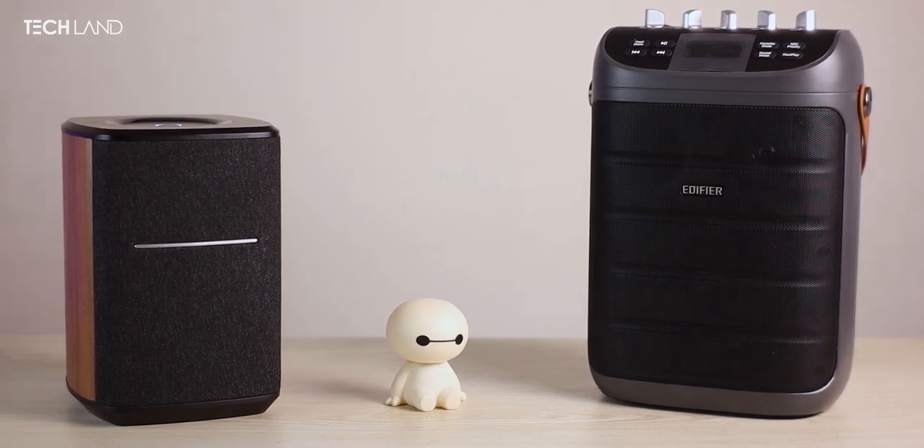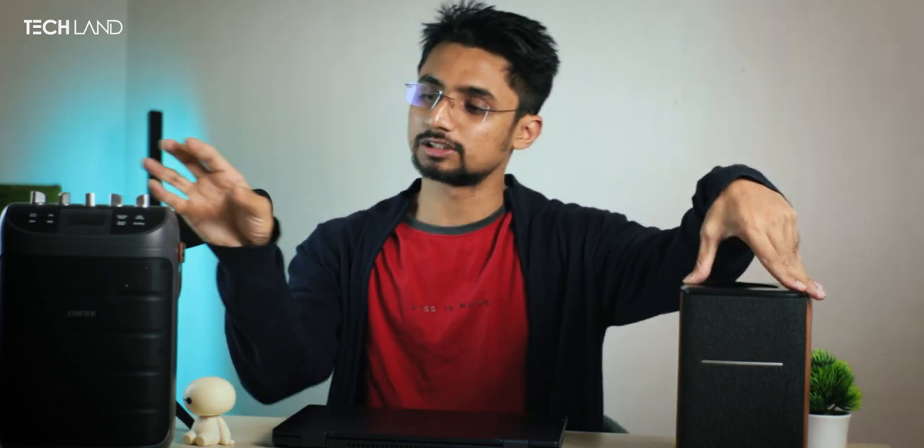But it's worth it. Today, this is a Duita speaker. This is the MS-50A and PK-305A. This is a very important part of this Duita.